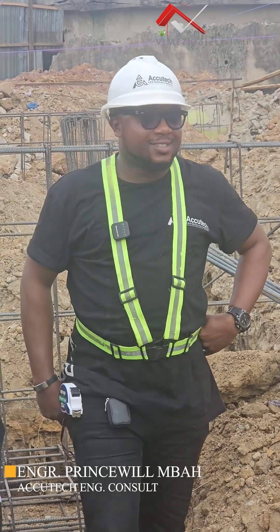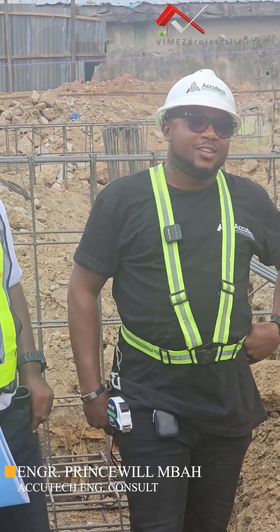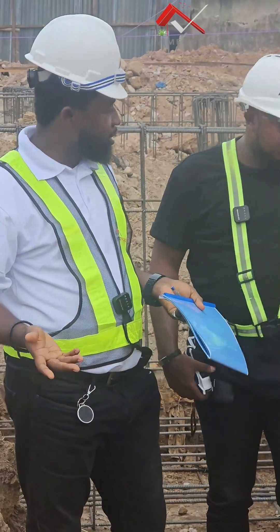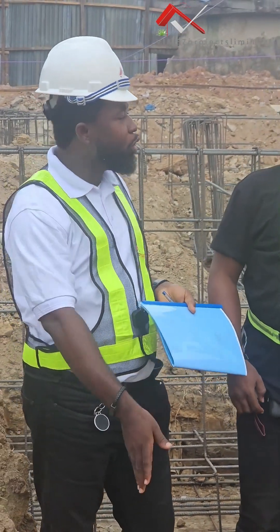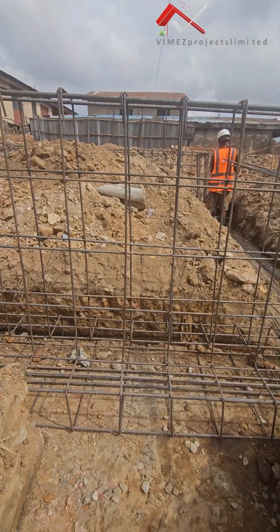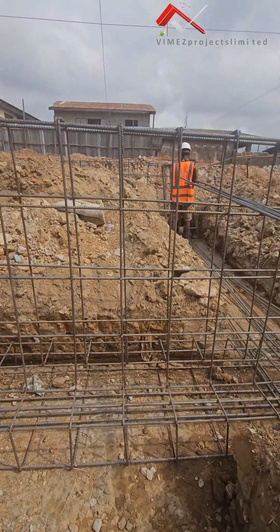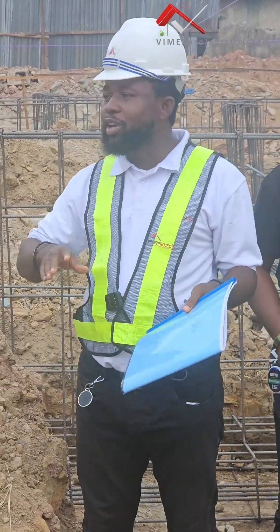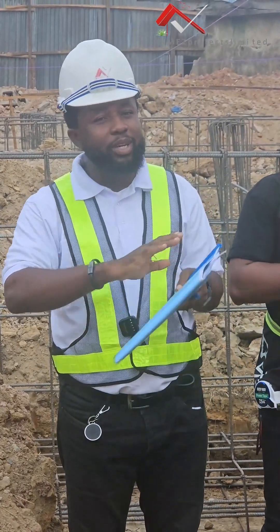The soil challenge is crazy. On a normal day, most places we just do the raft just on the surface. For us to go these depths — and you can see the rubble everywhere — these rubbles alone are a big challenge on their own. So for us to excavate, looking for where to stack all these things is a big challenge for the trenches.